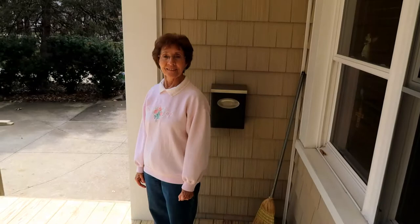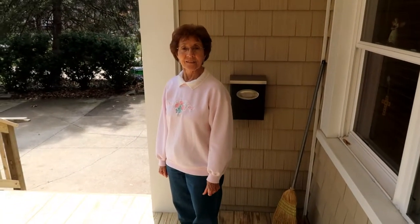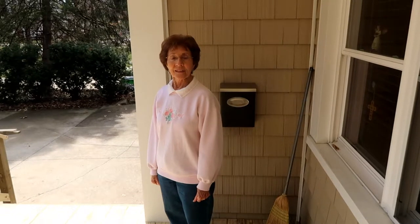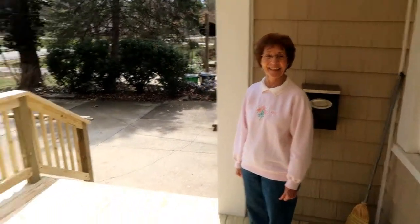This is Vonda Long — she is the homeowner we built this porch for. Are you happy with the finished product? 'I love my new deck!' Awesome — we try to please.